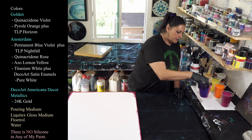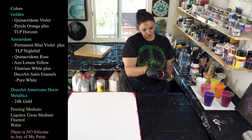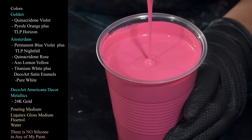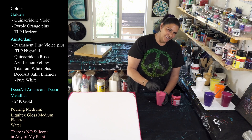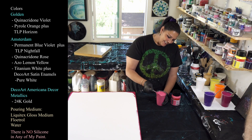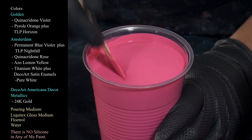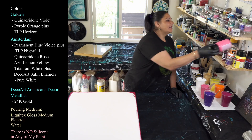Next we have quinacridone rose from Amsterdam — also beautiful. Again, not leaving any kind of mound, just sinking pretty much into itself right off the bat. I've added a lot of water to get them to this consistency.